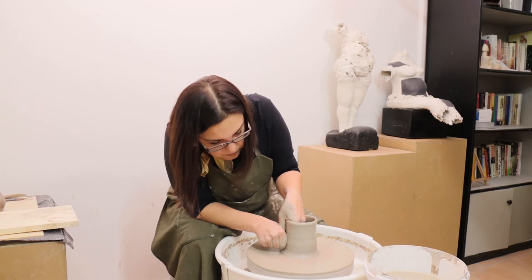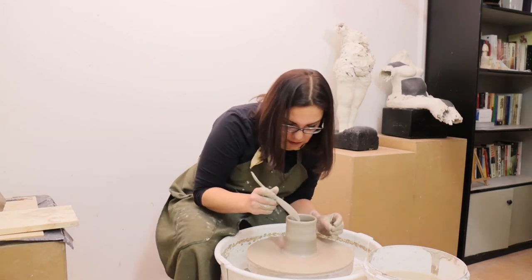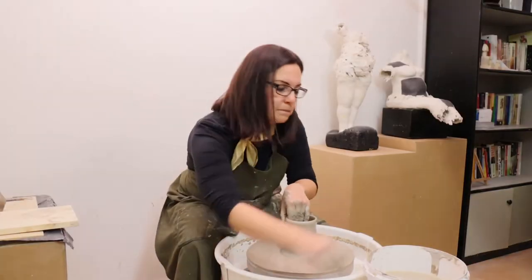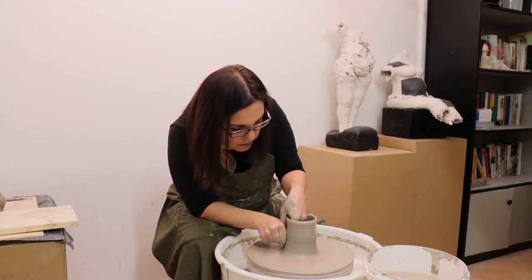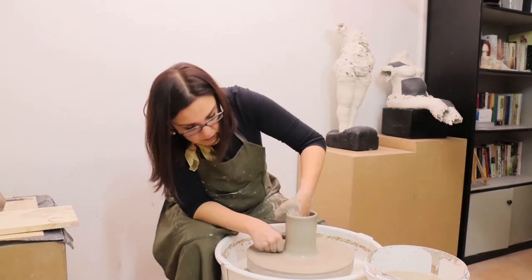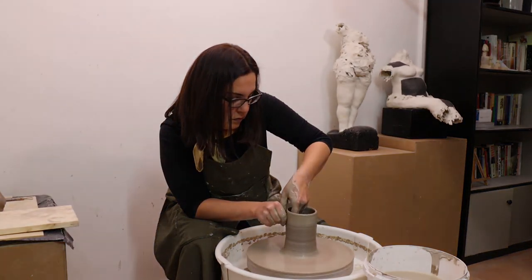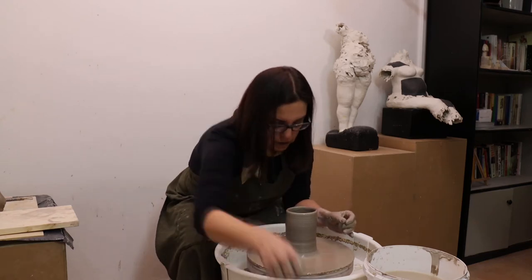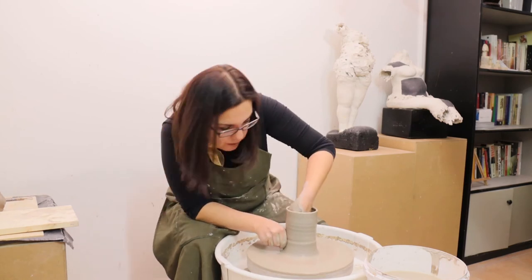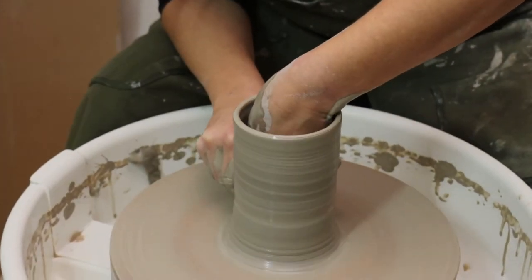This wall should be thinned and the piece will go up. I support with my thumbs as well, squeeze it a little bit, and go slowly upwards. I wait for a turn of the wheel and go up slowly.